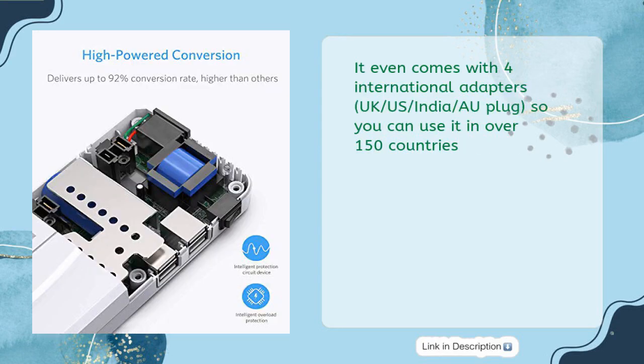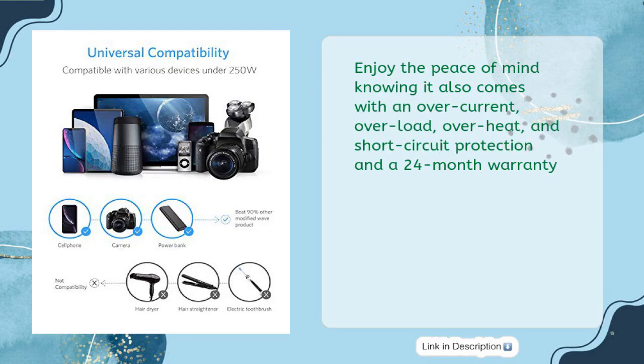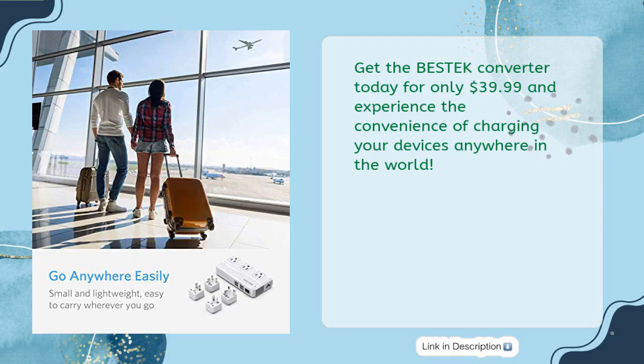It even comes with four international adapters — UK, US, India, and AU plugs — so you can use it in over 150 countries. Enjoy peace of mind knowing it also comes with overcurrent, overload, overheat, and short circuit protection and a 24-month warranty. Get the Bestek converter today for only $39.99 and experience the convenience of charging your devices anywhere in the world.